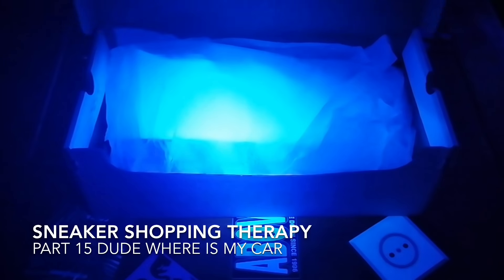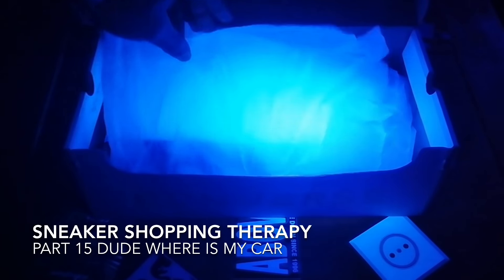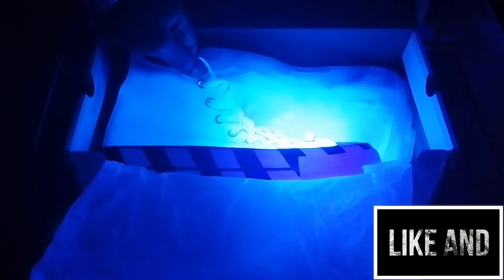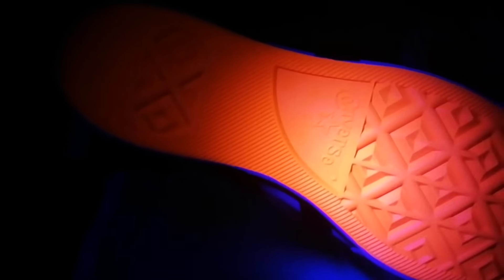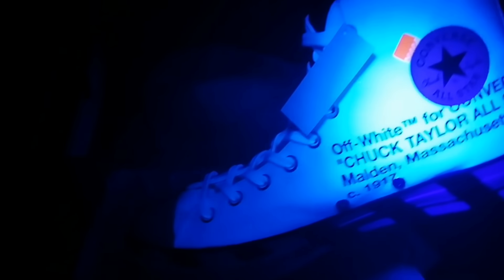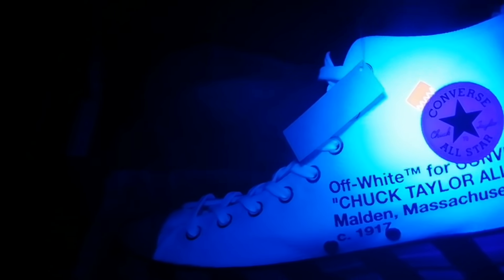Welcome to another video. As promised we're going to be looking at the Converse x Off-White and getting those out under UV. We've seen these before in another video, but let's go into the box and see what these Converse actually look like under UV, which may come in useful because I have seen some replicas already appearing on various sites. The main glow is very, very luminous — the whites are glowing up purple with a nice purple finish, and the rings around the laces are glowing up purple as well. We get a nice UV glow off the Off-White orange tag.